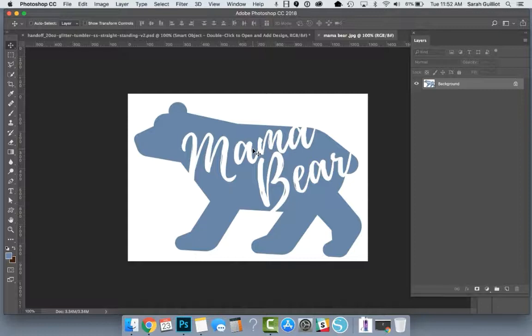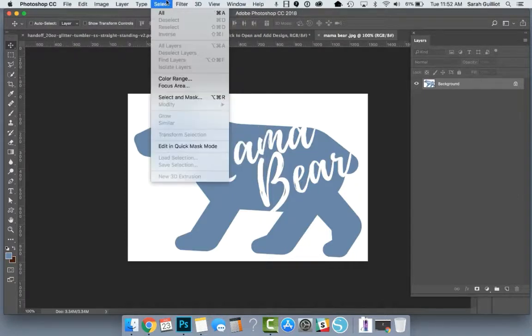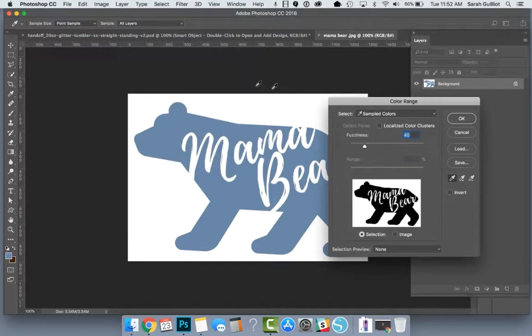Here's what you would do. You've got this flat file and you need to get the design selected off of the white background. My favorite tool for this is the color selection tool. If you click up into Select > Color Range, you get an eyedropper tool in here, and you can click to select the bear or click to select the white background. I found that usually selecting the white background will give you a cleaner selection, or if the bear was completely solid black, that would make a pretty good selection too. But let's click on the white.